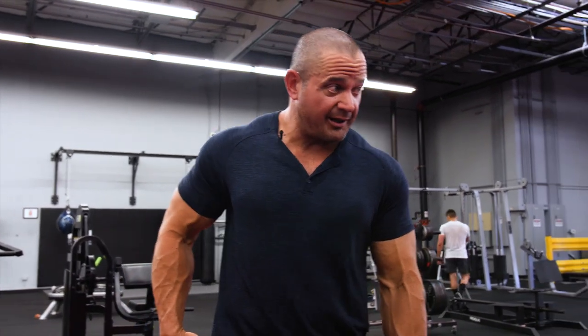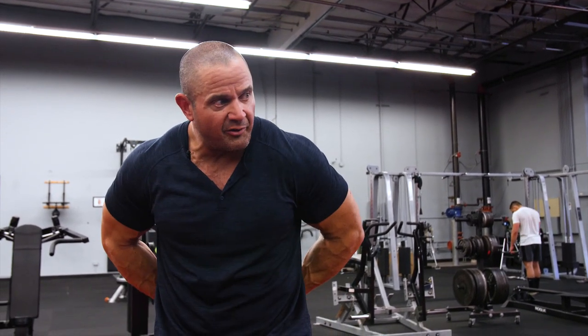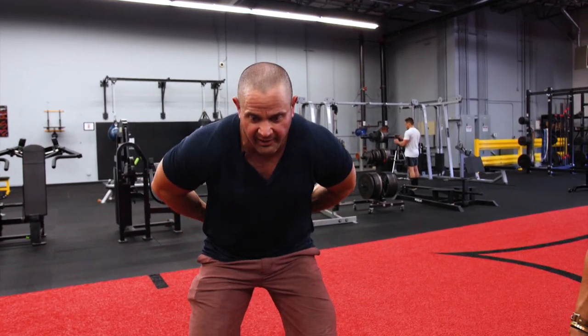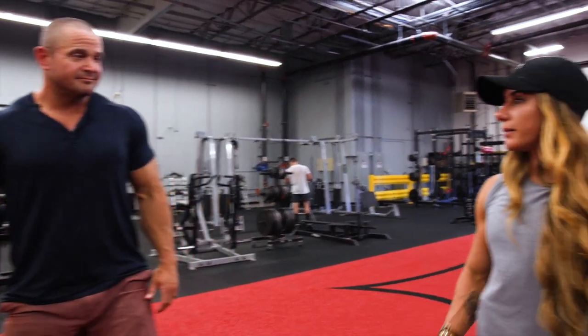I'd be more worried about someone's lower back than their knee. When the knee caves in, it's a lot of times coming from the hip — you're no longer forcing your knees out. What I've seen over the years is I haven't really seen a knee injury from just that. What I usually see is somebody starts to round over, they lose their back, shoot up out of the bottom of the squat, their knee caves in, and now they have a lot of loss of energy into the bar. Not enough pelvic stability.